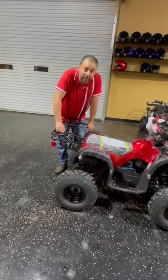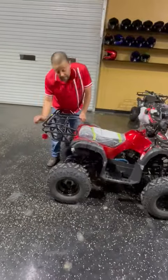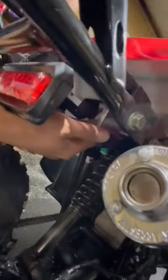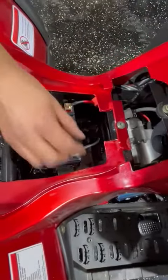Hi, now we're going to look at the electrical problem if you have a problem with your bike not starting. First thing you need to do is just open up the seat because your battery is sitting right underneath the seat. Once you get that seat open, that's your battery. Make sure that the leads are tight.